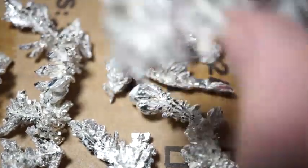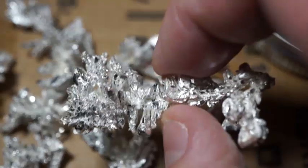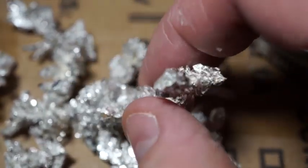I will make a video documenting the clean out of this silver cell. Please like and subscribe.